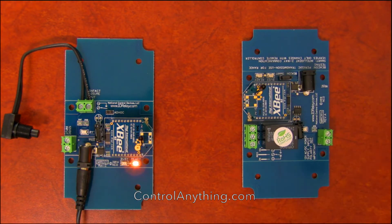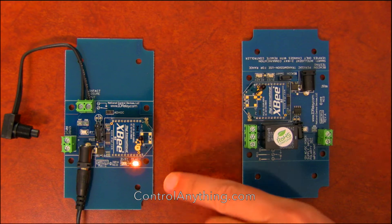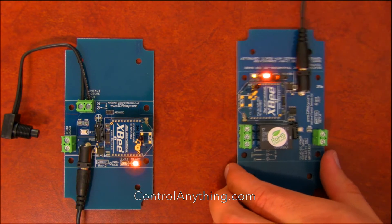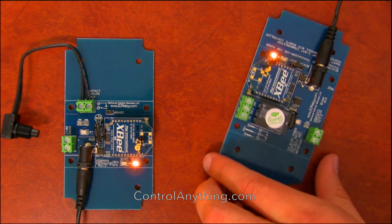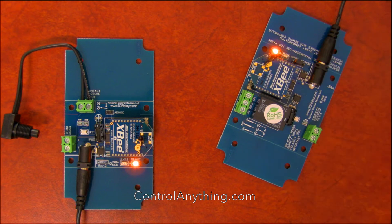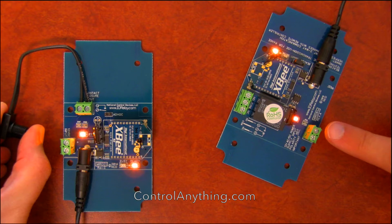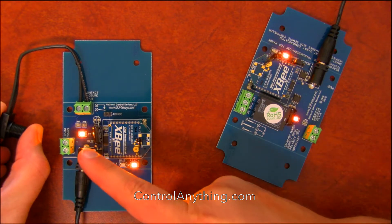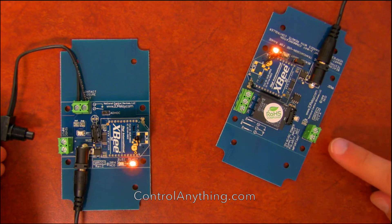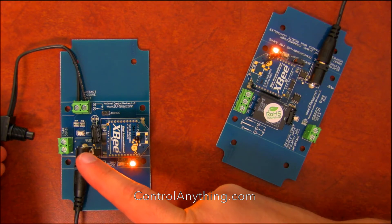I wanted to start the video with only the transmitter powered up — you'll see there's a solid LED. Now if I plug in power to this device, you'll see that the busy LED starts flashing, indicating it's communicating to this device over here. Whenever I push the button it'll control the relay, and the relay status is shown here. When I release the button it shuts off the relay and updates the LED.